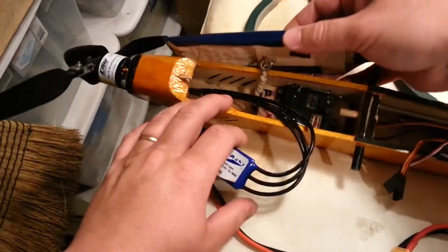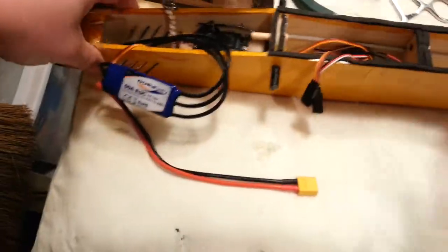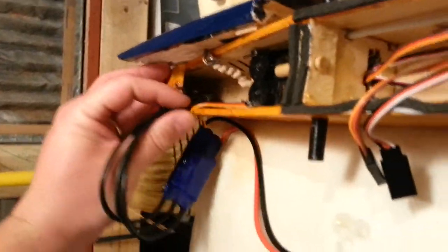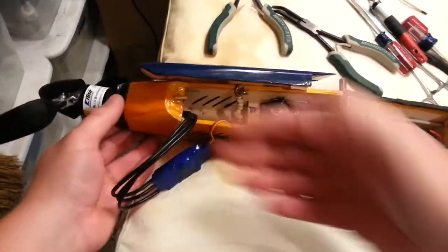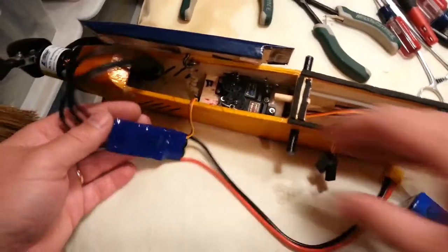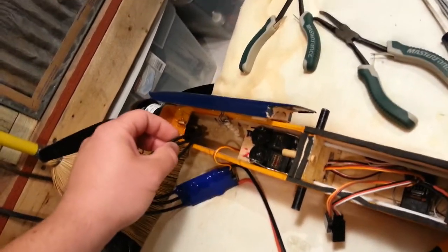Now that we have the battery disconnected we can go ahead and fiddle with positioning. Up in there there's a bearing on the back side of this motor — the firewall prevents the battery from getting up to where it would touch that, but you still have to be kind of careful because the wires could conceivably get into a weird situation. You want to be mindful and be on top of it — don't let the plane control you, you control the plane.